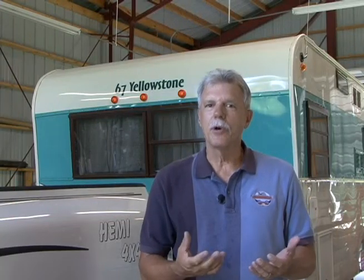Hi, I'm Mark Polk with RV Education 101. If you've towed trailers in the past, you're already aware of the problems associated with trailer plugs and connectors. Dirty and corroded connectors, bent blades, and broken plug covers all result in trailer lights and brakes not operating properly. This is not only frustrating to deal with, but it's also a huge safety concern. I can't tell you how many times I've taken trailer plugs apart to clean and repair the connections so the lights and brakes operate properly prior to leaving on an RV trip.